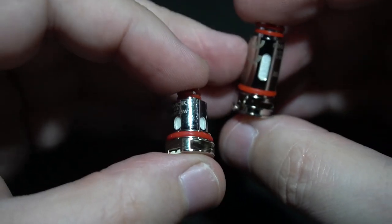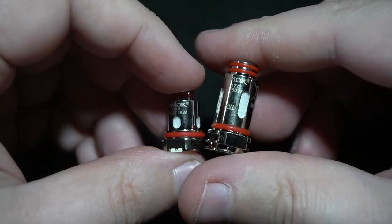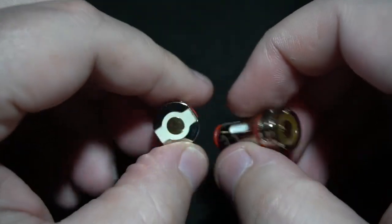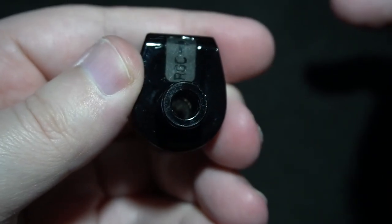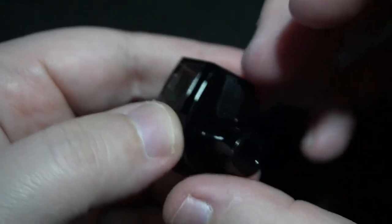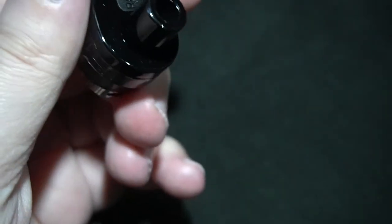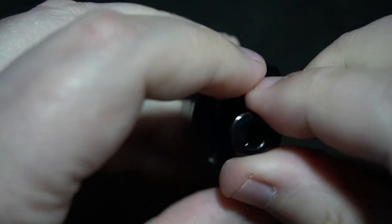I'm going to take the coil out — it's going to be a pain in the ass to get out. There you go. Two very different coils; this one is much larger, kind of reminds me of an Aspire coil. The drip tip on the top is non-replaceable, stuck in. This is the first time I've seen a pod where it's been filled from the top. Pop this up right here, and there you go — very simple. Let's put some juice in it and let that sit for a couple minutes.